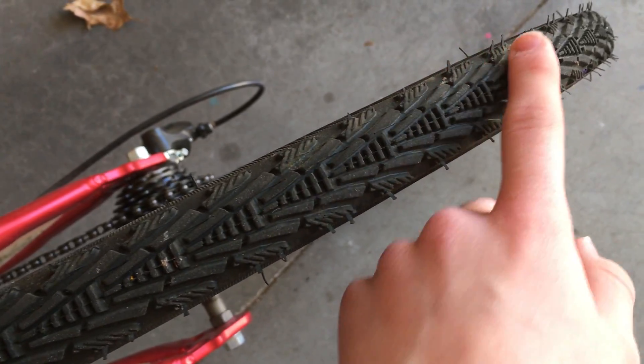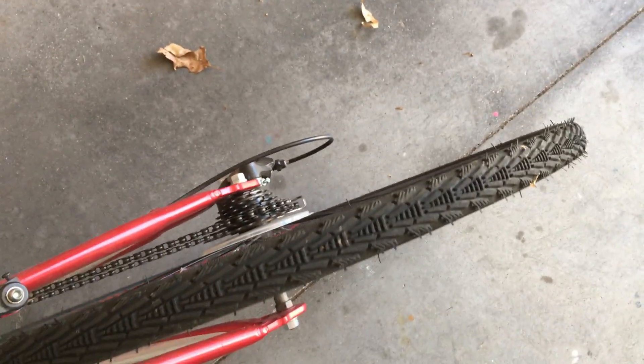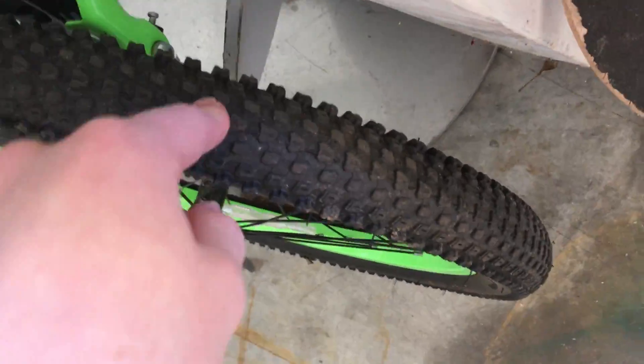They have tread for dirt, for traction, because usually on the off-road ones they'll have bigger tires like this, where they're wider, so more stable in the dirt.